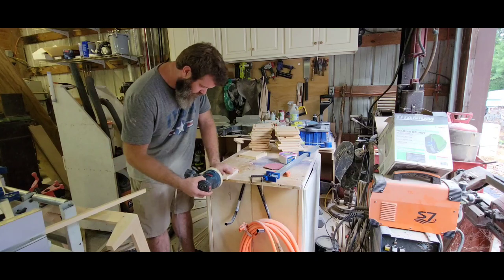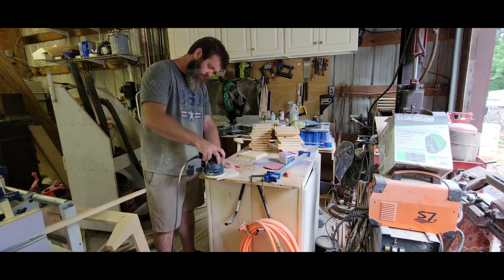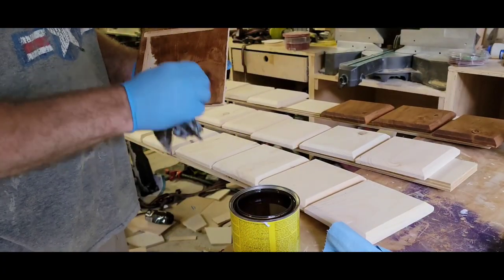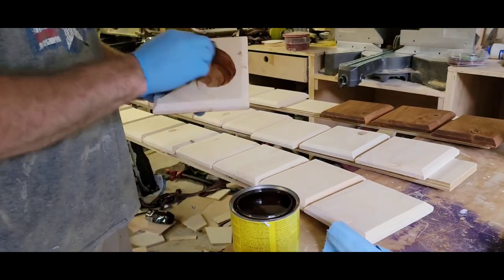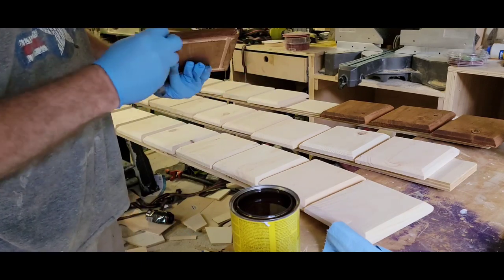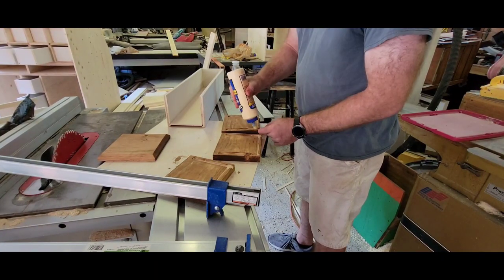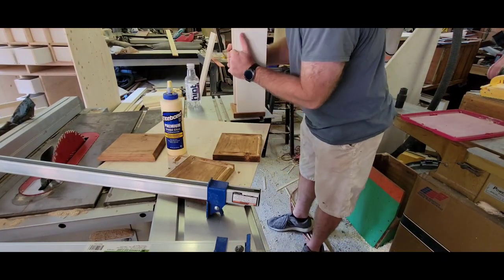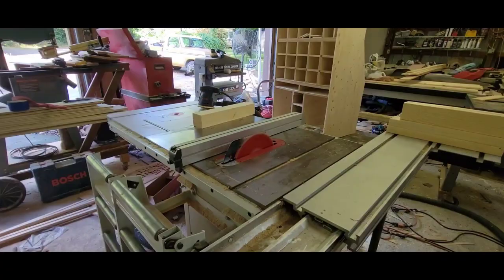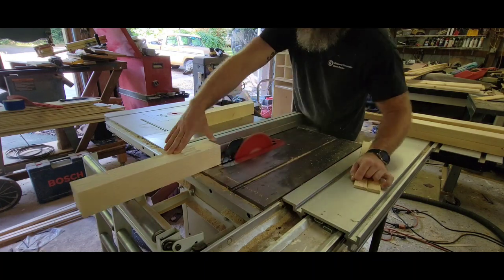I'm going to sand and stain all the fronts, then glue them into the boxes, and then clear coat everything together. I stained each front, and once the stain was dry I glued the boxes into the fronts to make the complete drawers. Then I had to go back and clear coat all of it — the insides and everything.